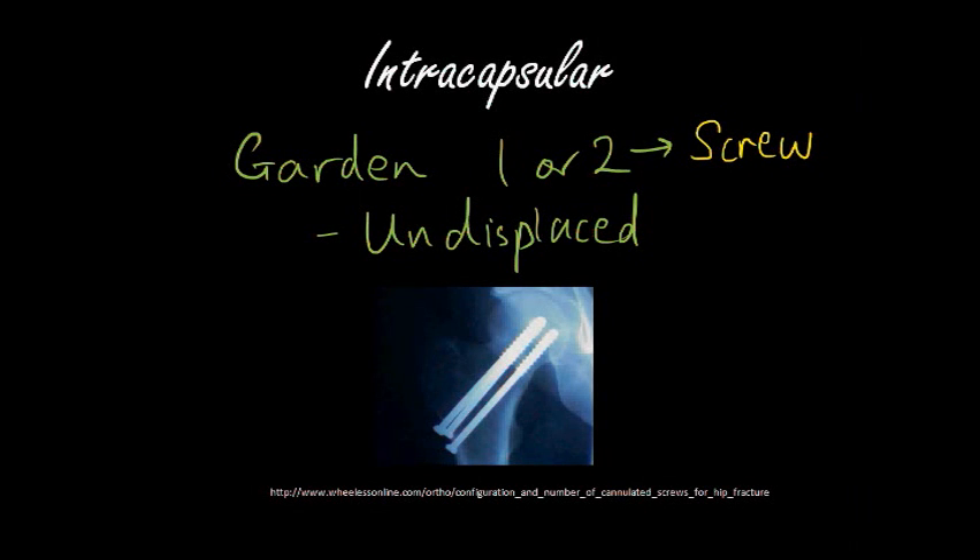Broadly speaking, Gardner 1 and 2, i.e. the undisplaced hip fractures of the intracapsular type, are fixed with screws. These are called cannulated screws, and there's a rhyme that says one, two, screw.